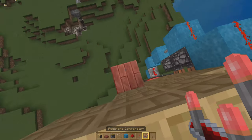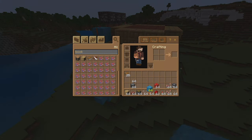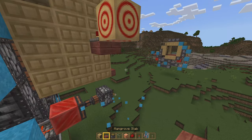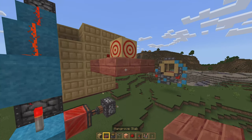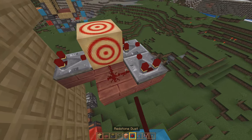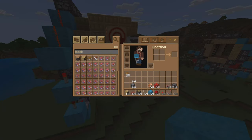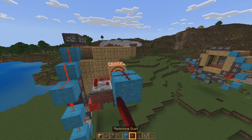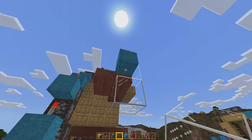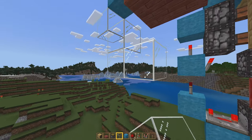We're going to grab ourselves a slab and have a comparator come out of that, feeding into a target block. Then we're going to have that target block loop around itself with a signal using two comparators and a piece of redstone dust — comparator here, comparator here, redstone dust right there. We're going to feed that into a wool block or any other solid block, as long as it's not glass. Redstone dust on top, then we're going to simply staircase this down and wire it up to our door.